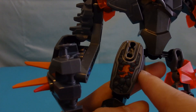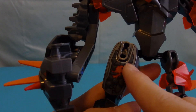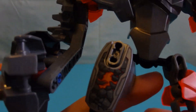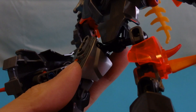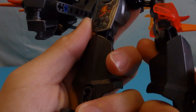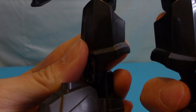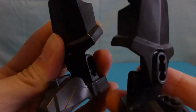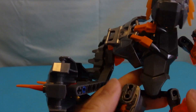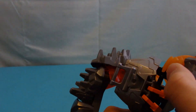On to the legs — unlike with Pyrox, I did not lose the special armor piece for this guy. This is a special number five armor piece, and on this side it's transparent orange with spikes. On the bottom are just your normal gunmetal gray armor pieces, and gunmetal gray feet. I think the legs are great — the arms not so much.